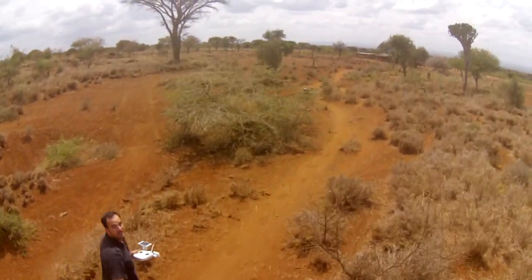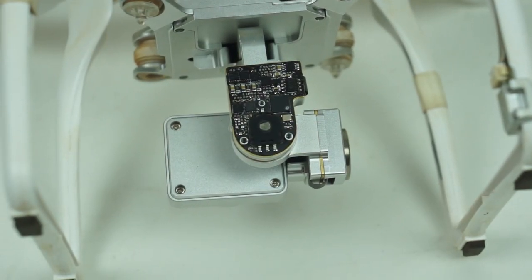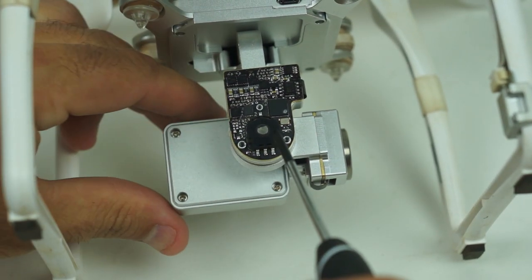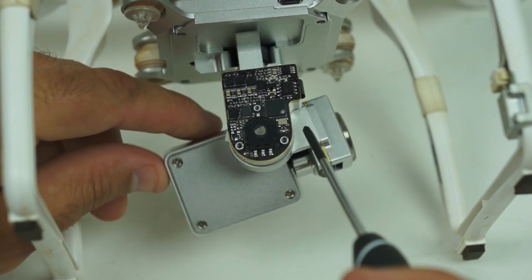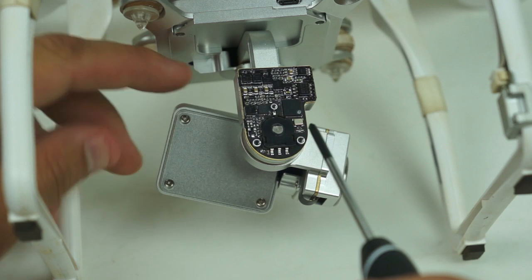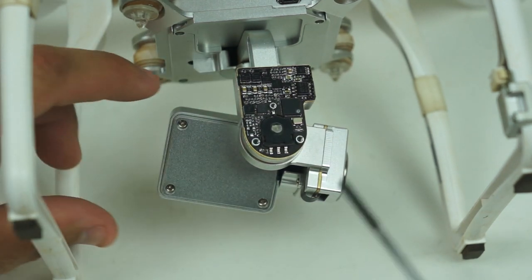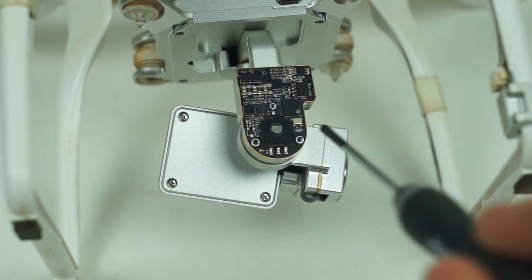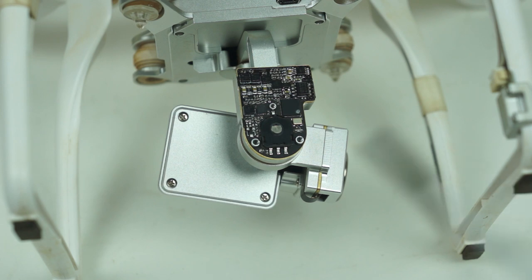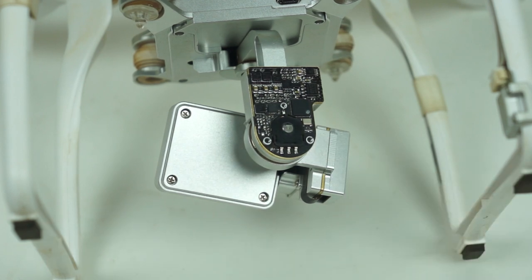There's a little pin at the bottom of this Phantom right here, and this is what your camera is connected to — so as your camera moves, so does this little pin. The problem is that here it's straight, and my camera is way off axis with this pin being straight, so we need to go in and reset this so that the camera is level when this little pin is level.